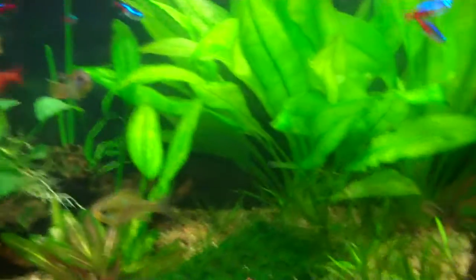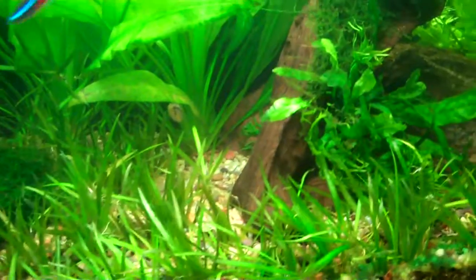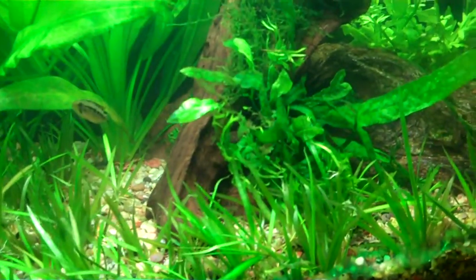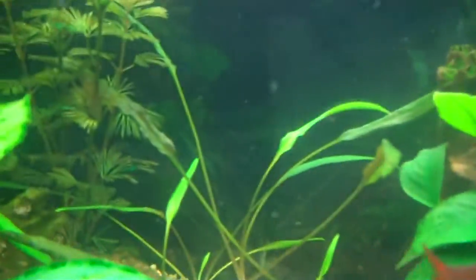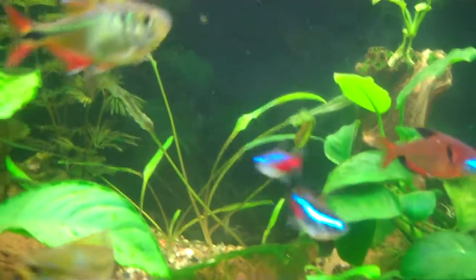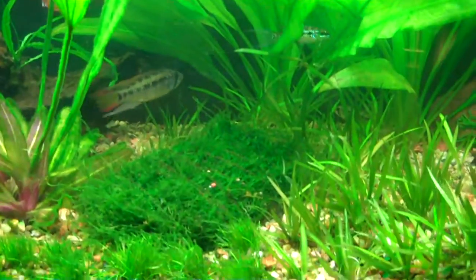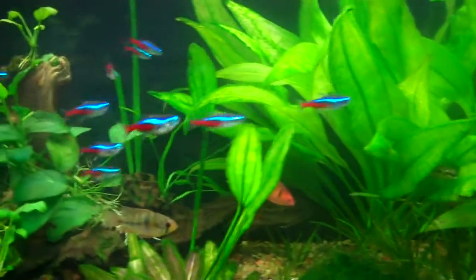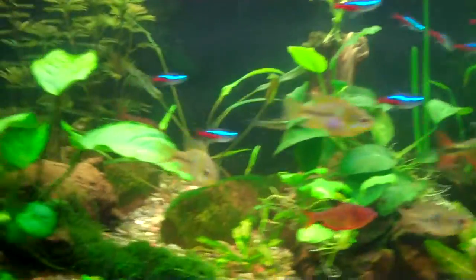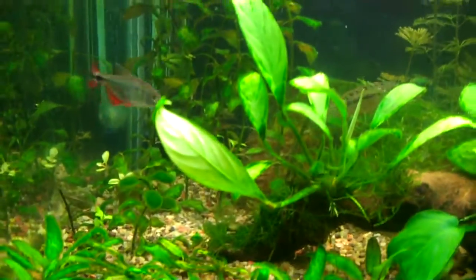In the guppy tank downstairs there's a subwassertang and some other crypts, some dwarf hairgrass, and some more wisteria. Those crypts back there - she set me up good. I was really amazed when I opened the bag and started pulling out the little baggies with the plants in them. I'm very happy with the trade, and I hope she's happy with her website the way I redesigned it.